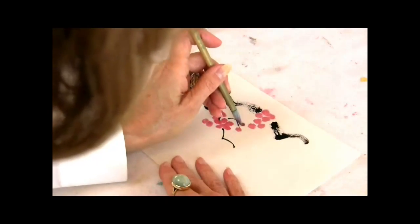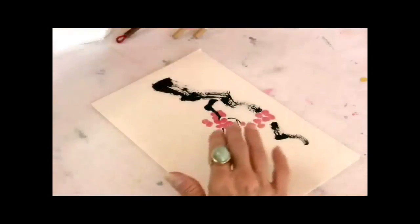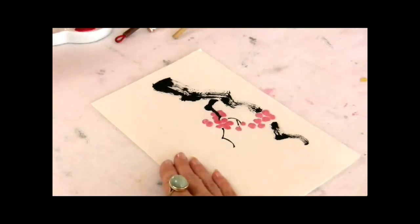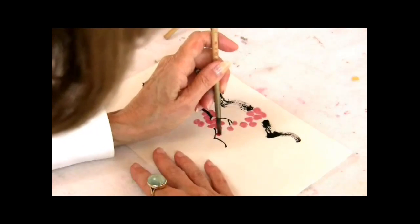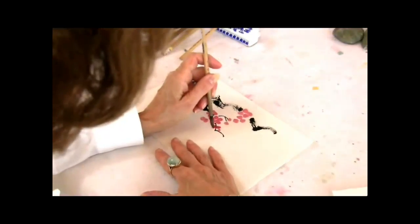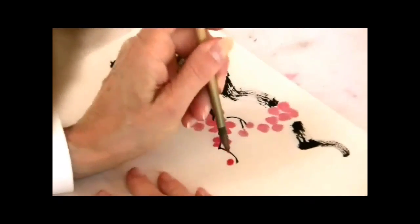You always want to make sure that your brush does have that good tip to it. Let's see what the blossoms look like when we do them with a detail brush. That was a soft brush — this works well also.